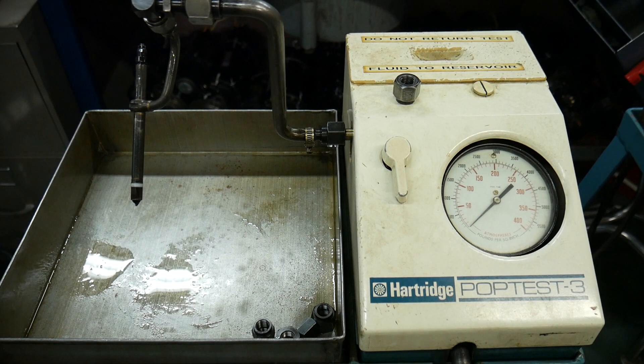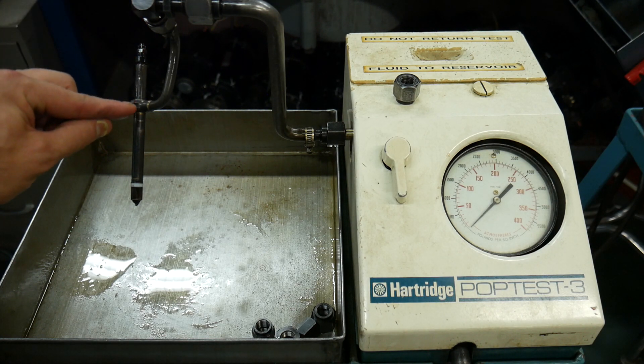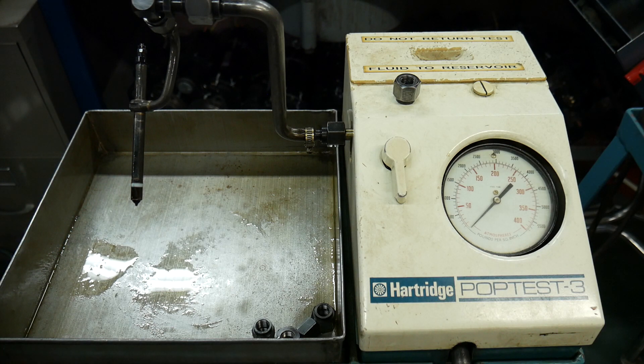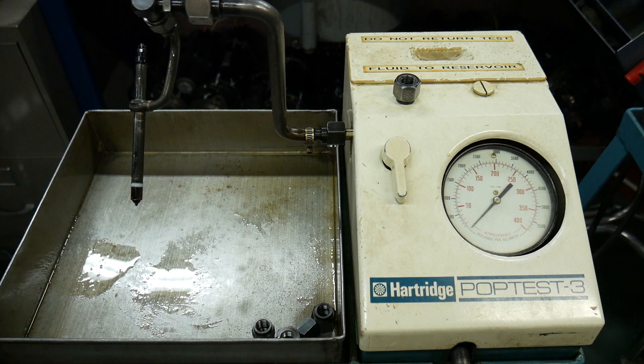I'm going to use a simple pencil injector on an injector test stand. On a simple pencil injector we're able to check for spray pattern. I've intentionally backed out the adjusting screw on top, which changes the spring pressure on the needle that sits in the seat. This is a multi-hole injector. My hands are away from the actuator lever — there is a risk of high-pressure injection, so you never want your hands close to the tip. We would normally have a plastic can around the injector to catch atomized fuel, but I'm leaving it open so we can have a clear view of what's happening at the injector tip.